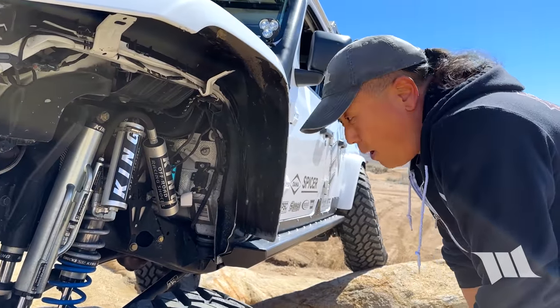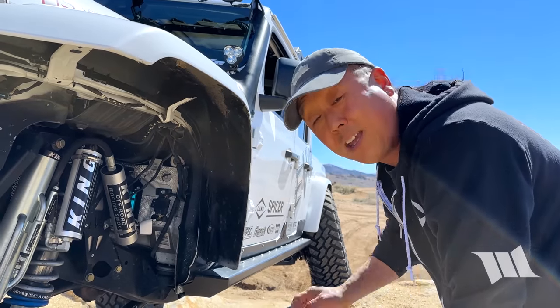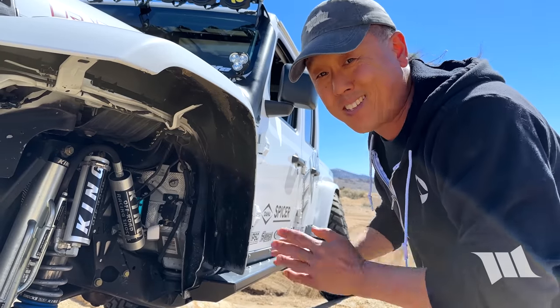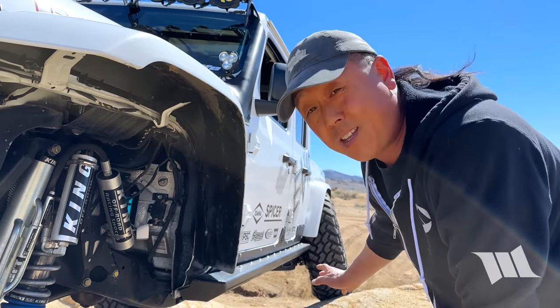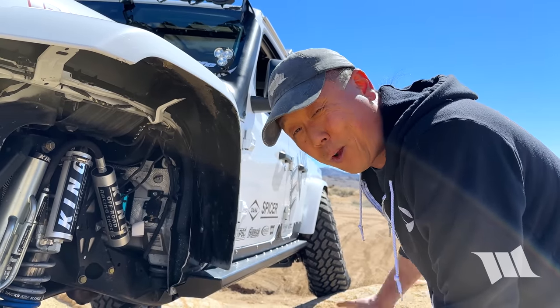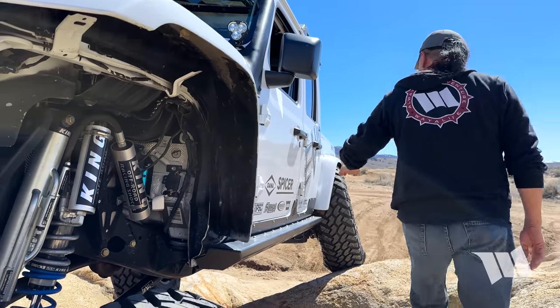For the most part, it looks like the anti-rocks are doing everything we were hoping they could do, and the JK arms we installed in the rear are doing exactly what we were hoping — solving the problem of overextending our links. Once we get the rubbing issues addressed in the rear, this thing will be ready to hit the rocks.